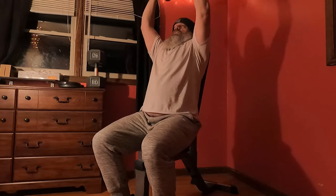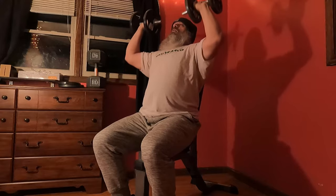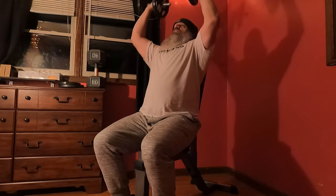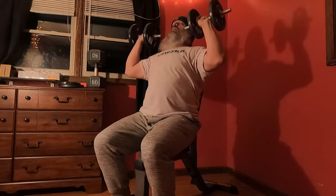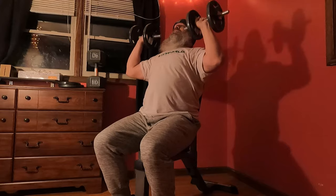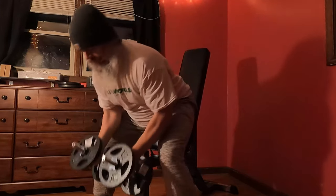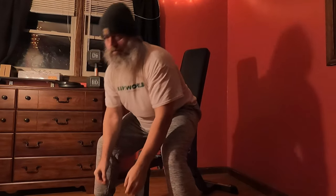Performing 12 reps of dumbbell shoulder presses. All right, good job. With anything you do, you've got to find that balance point of what feels right and what doesn't. Make sure you get in that zone and pay attention to what you're doing.